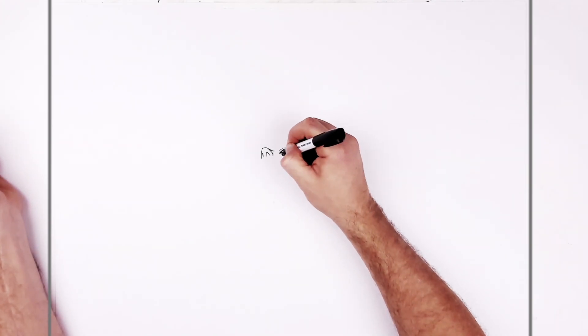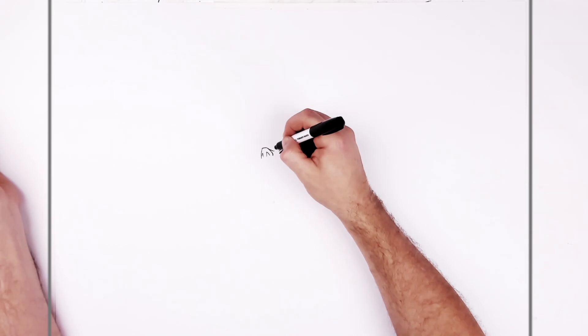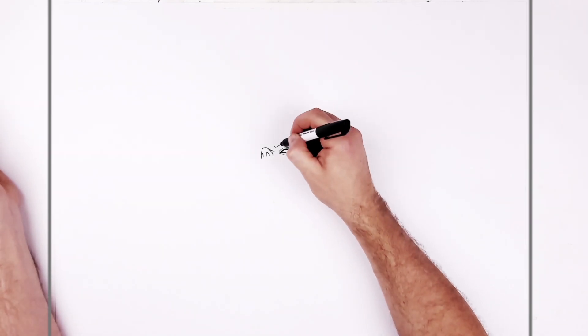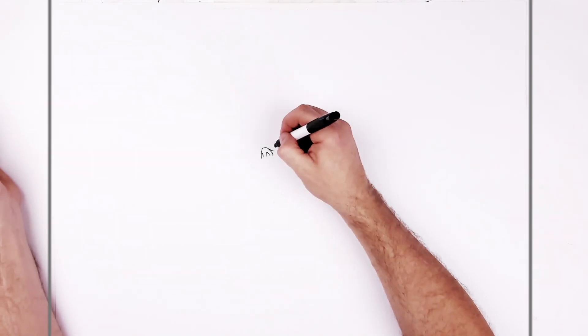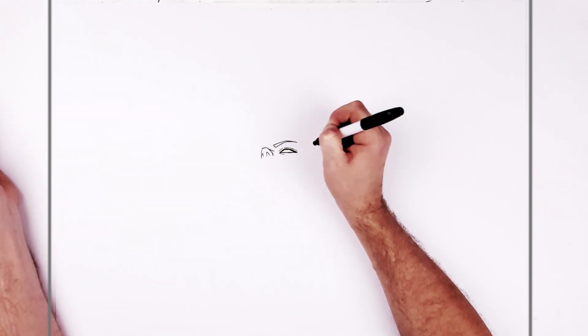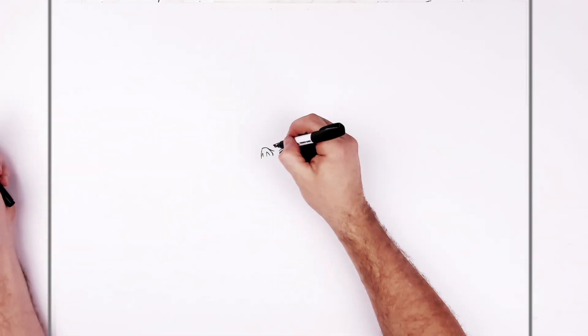A little bottom eyelid line, and then the eyebrow — highly arched, like this. You want to make sure it gets skinnier at the back. I think it's just black, so we can colour it black.